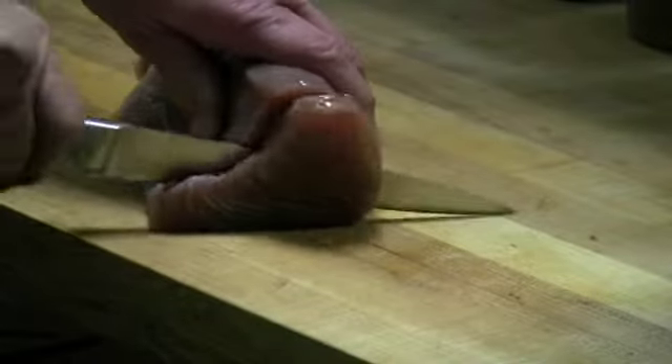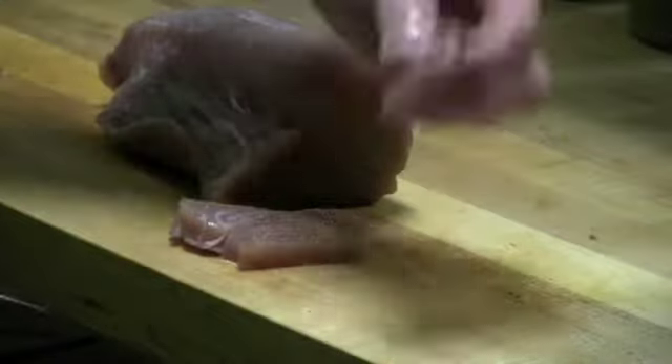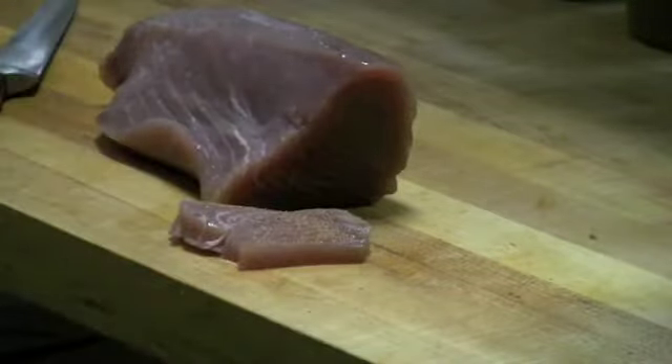The best way to tell if fish is fresh: put some chef salt on it and eat it. I love it — it's so good, it's better than sashimi as far as I'm concerned. Same thing with salmon.